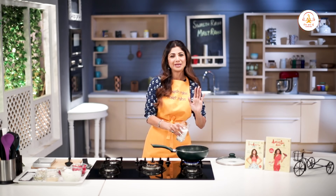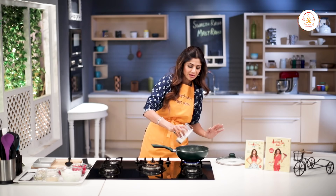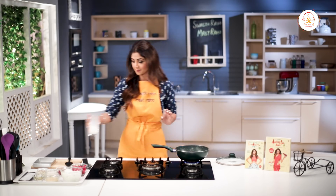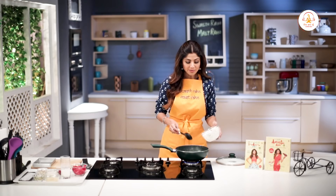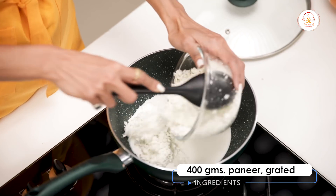Please aaj diet ke baare mein mat soche. Isko ubaliye — just around a little less than half a glass of milk. Ab hum isme dalenge paneer, jo gratee kia gaya hai.